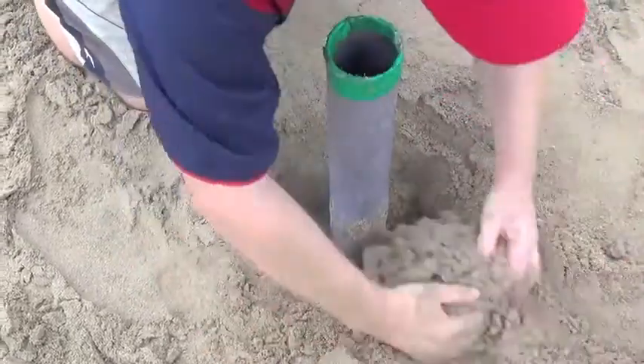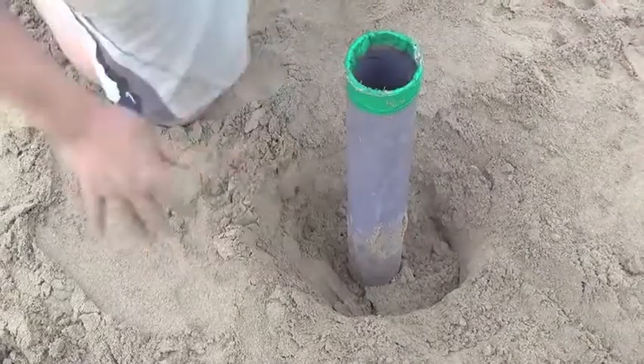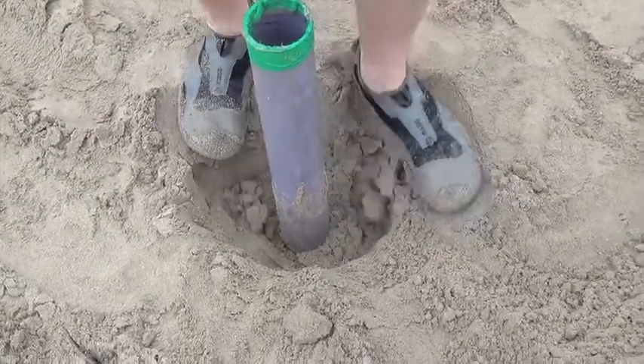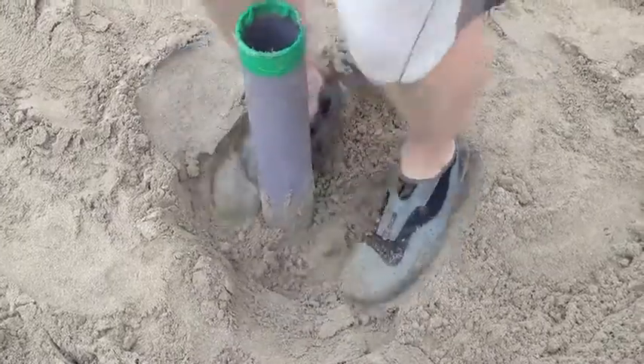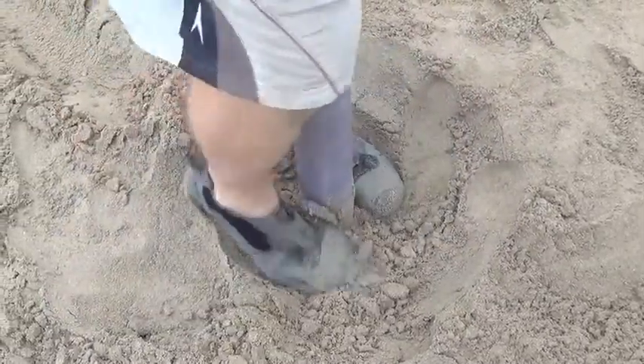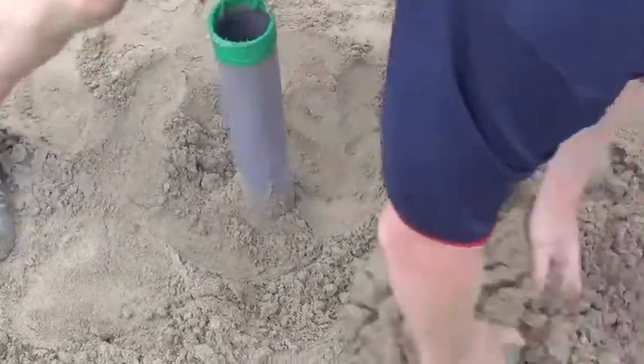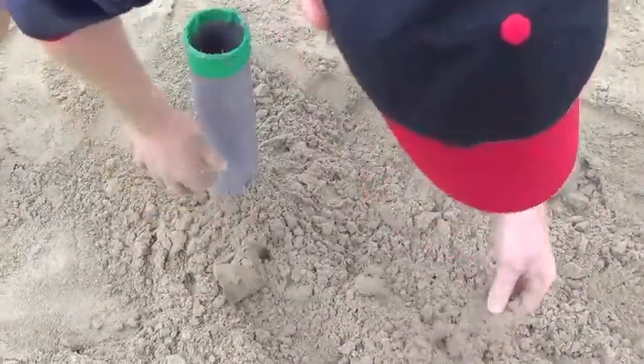And up you go. That's basically what you want to do. Get that in, pack that down, so that's as straight up and down as you're going to get it. Fill it in.